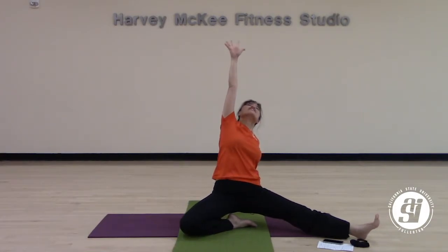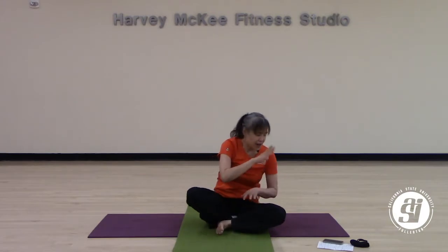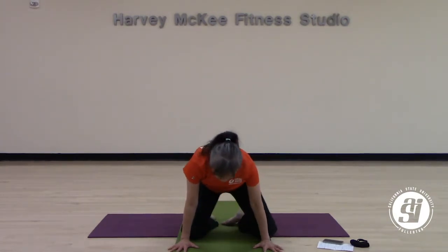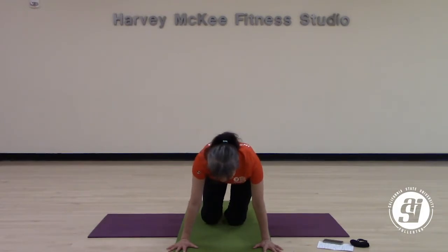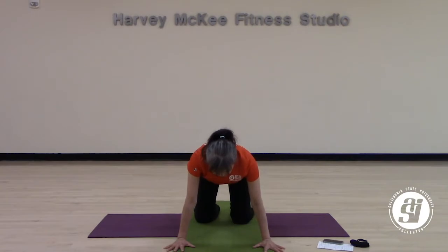Slowly lower yourself all the way down to the ground. Bring your leg back in. Lower your hands in front of you and slowly ease your way up to tabletop.